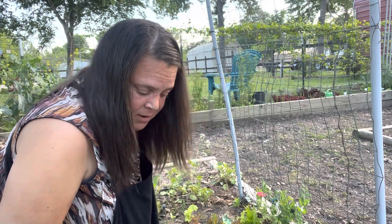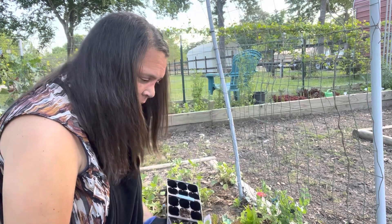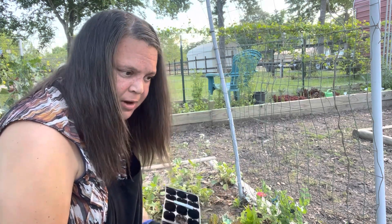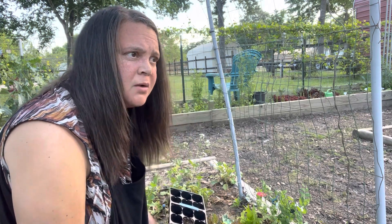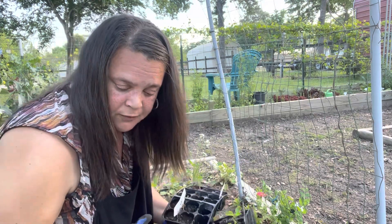The tomatoes are done. I have some lemon drop peppers — I might as well get those in the ground. They don't need to be in these cell trays. I'll just spray them down with some Captain Jack so the little critters and cutworms don't get them. Cutworms — let's do that. I'm almost over my seed trays. If you thought I'd get all this done before Easter, you lost.